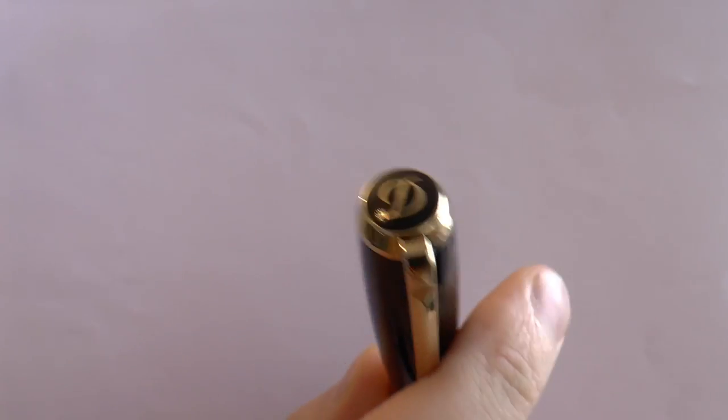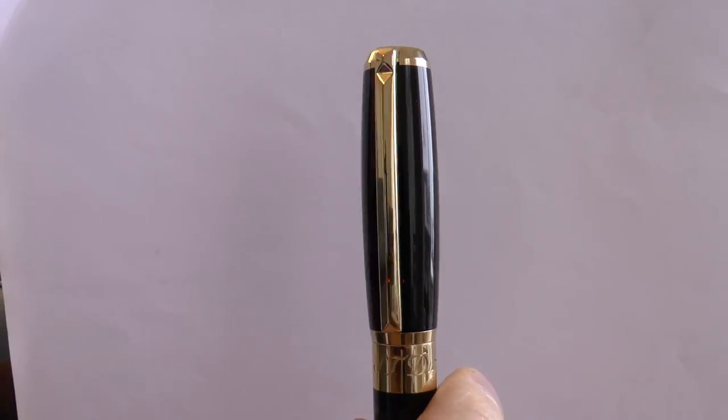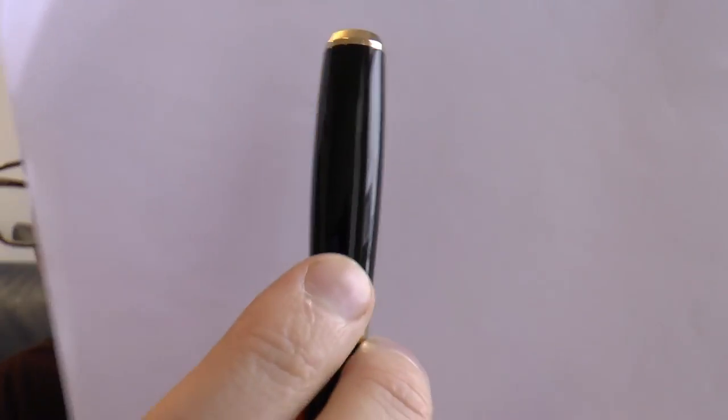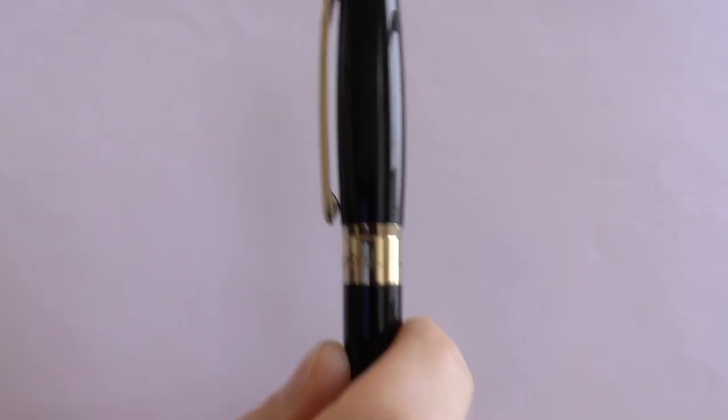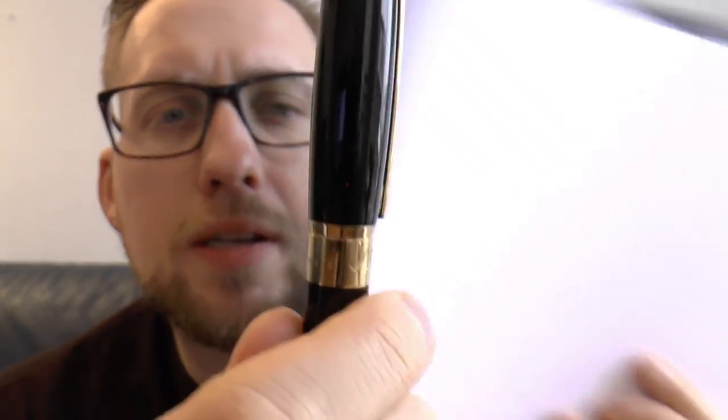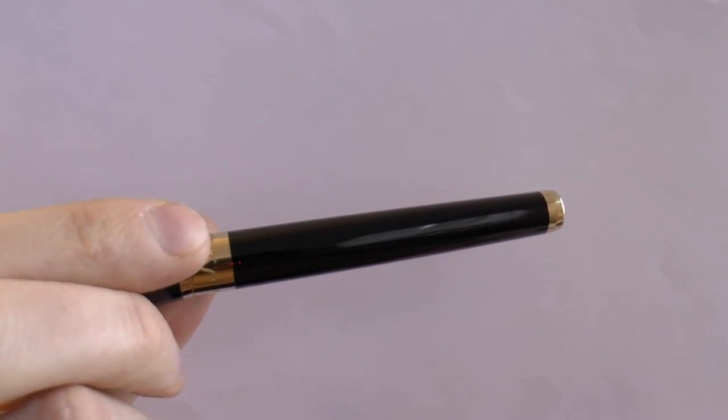I'm going to cover the parts of the pen, tell what I like about it, what I don't like about it, and then we'll do a writing sample. The top of the pen finial has that nice D again — gold and black typically works well. There's a nice clip I really like, and there's a center band on the barrel. It's all black and gold and the clip seems to be spring-loaded because it moves very easily, which is great. On that center band it says ST Dupont and it says Paris on the other side.